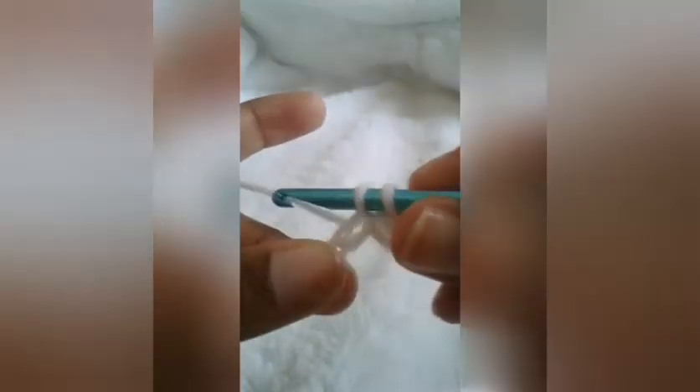I'm going to do that again — going to the next chain, pull up a loop, two loops are on my hook, pull through all two and I've just made another stitch. I'm going to continue to do that all the way to the end of the chain, and then do a second row so you guys can perfect your single crochet stitch.